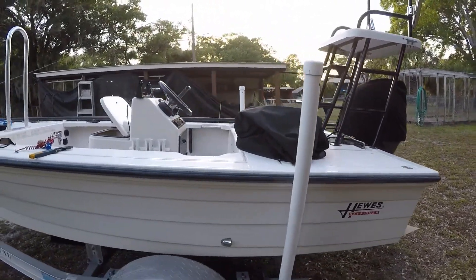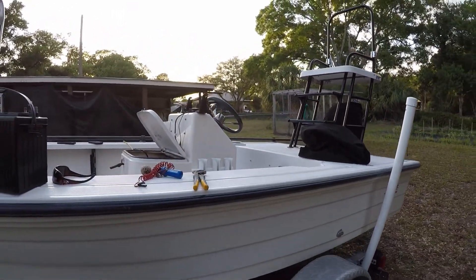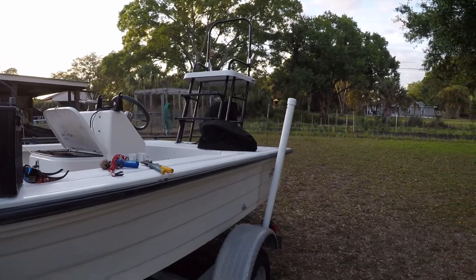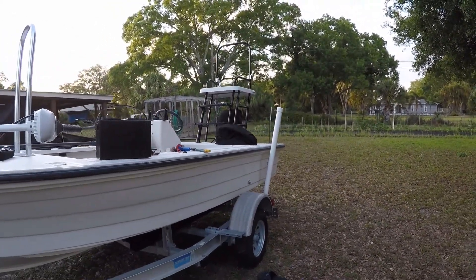We're taking my brother's big boat out tomorrow — see what we can do. Maybe we'll put a little fishing video together for you guys. Alright, that's it — thanks for watching, we'll see you!